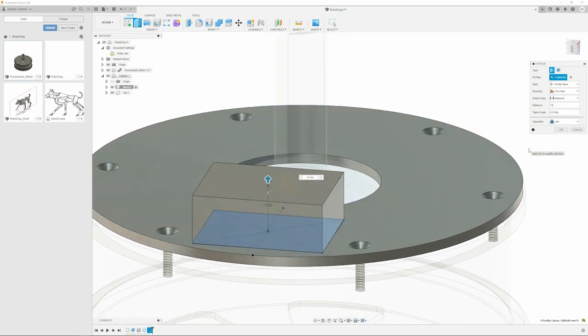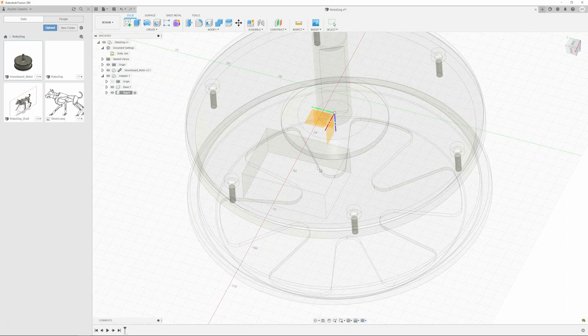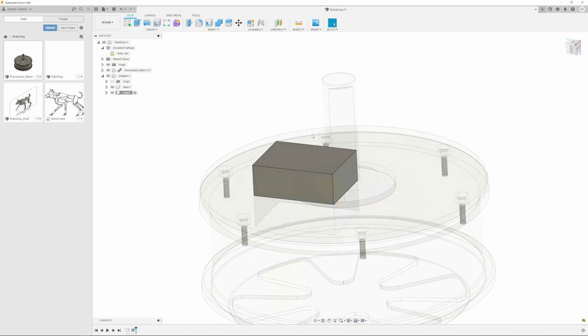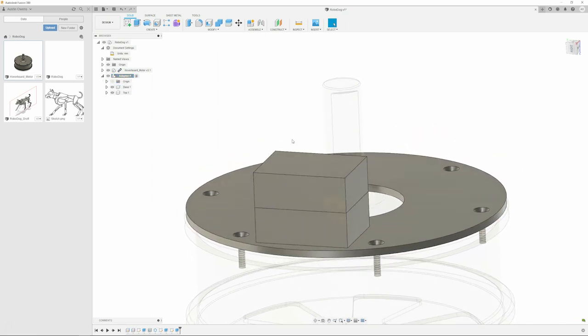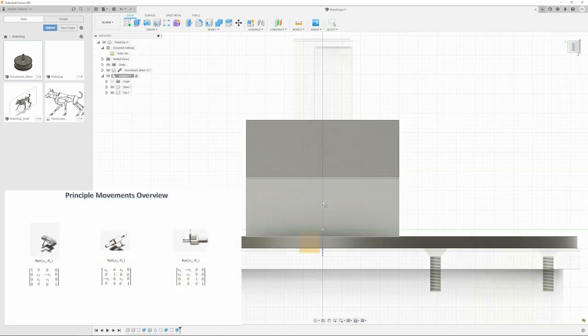We took a class together - advanced robotics systems, intro to robotic systems. Were you in the control systems one or the transformation matrices? I think the transformation matrices. Yeah. That class was tough - it kicked my butt, but it definitely gave me a good insight into all the high-level math that robotics actually requires. I liked it so much I made videos out of it.